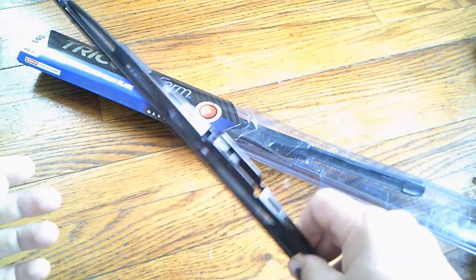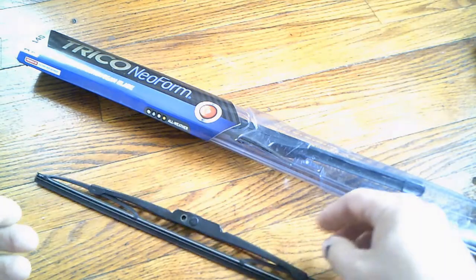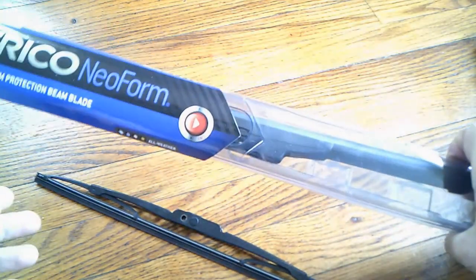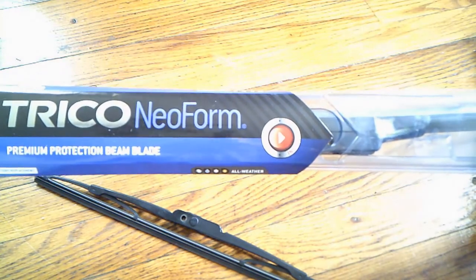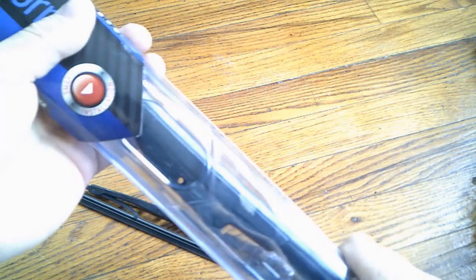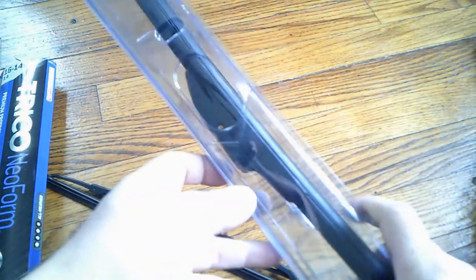Even with the intermittent switch you'd still get that skipping across the windshield. I found these wipers — I was reading up on them online and figured I'd try them. They're beam wipers and they've got a Teflon coating on them.